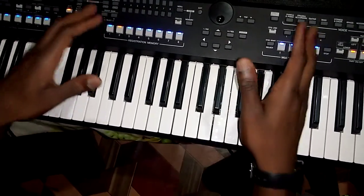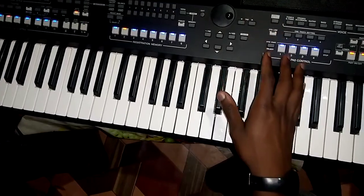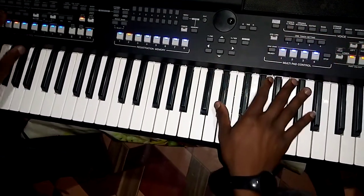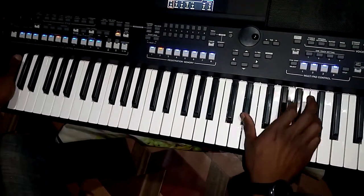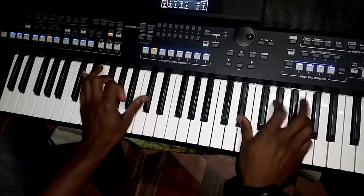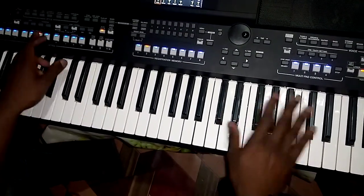God bless you so much. If you need beats for your piano, beats like this one, you can hear my beats — I have a lot of beats. And you can hear how you can apply them. Then this one.